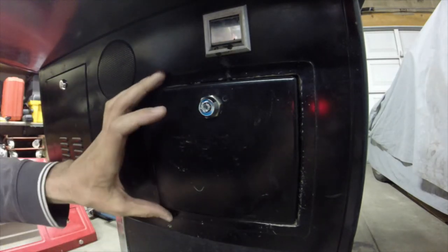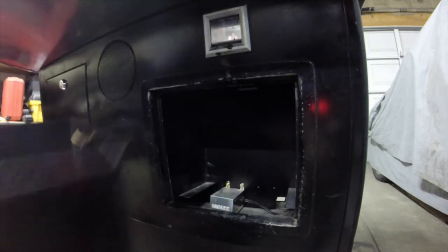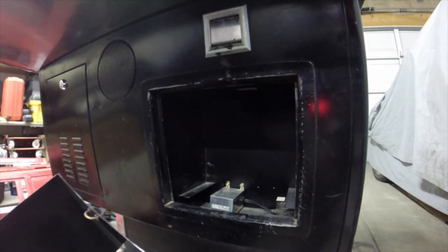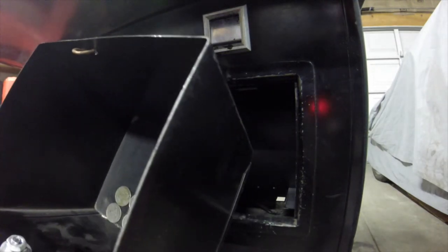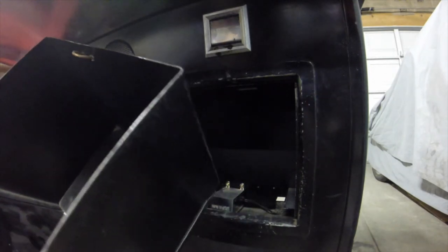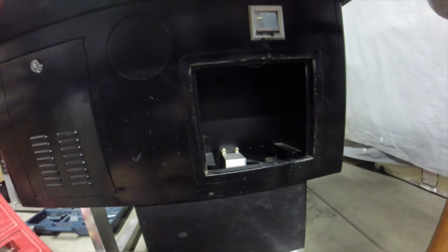The cam is now off the back of that thing - or at least enough out of the way. Then you get to find out what kind of treasure you got inside here. Looks like about three dollars and fifty cents worth of quarters.